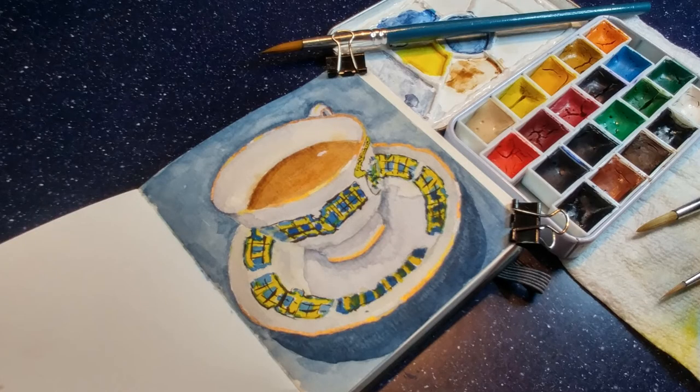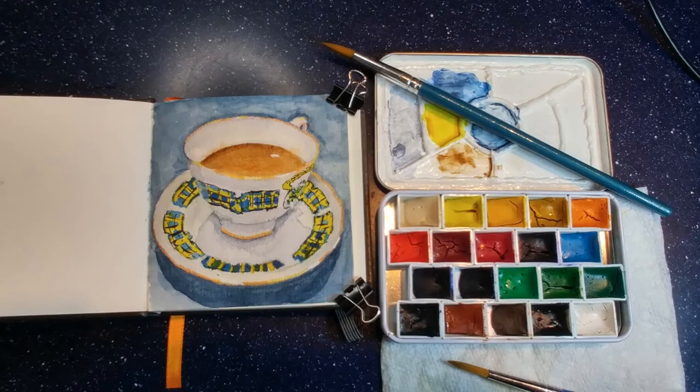And here's the finished watercolor sketch — my first one of a teacup. I don't think I did too bad. I'm looking forward to the next one. Thanks for watching and have a great day.